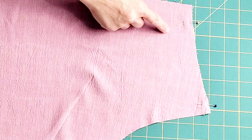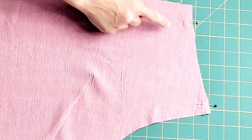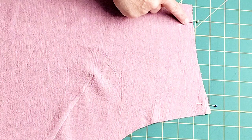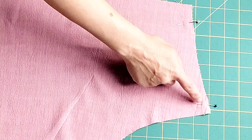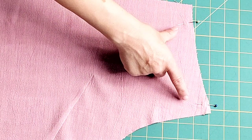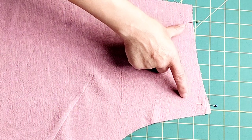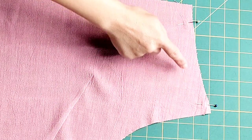Now take both front pieces back to your machine and sew gathering stitches at the topmost edge. Start your gathering stitches from the notch you transferred from your pattern piece all the way to the seam line, 5/8 inch away from the edge of your fabric. Use the longest stitch length on your machine and sew about a half inch from the edge. Do this for both front pieces.